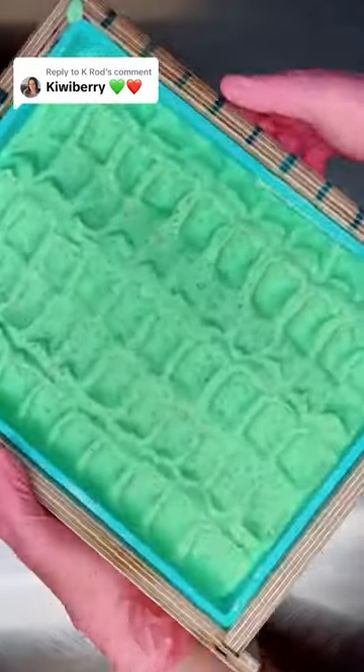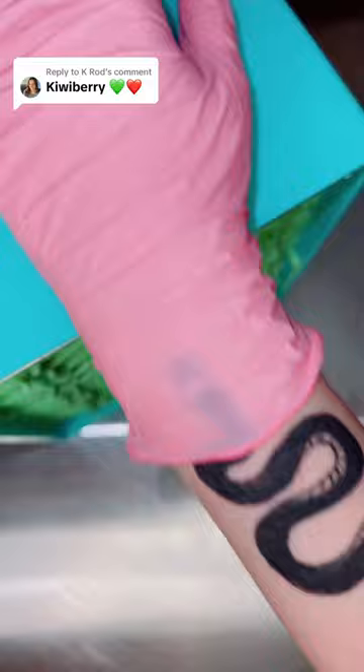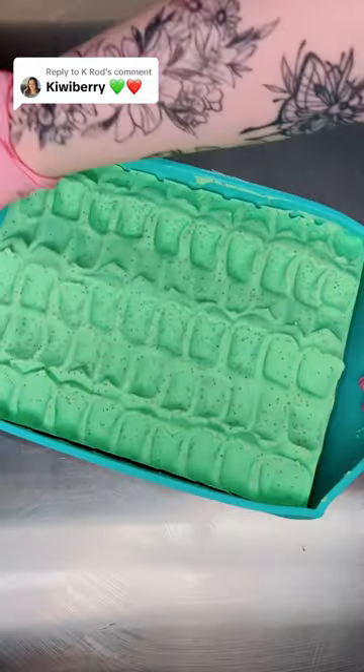I've really been trying to get better at my soap layers, so I tried a tricky design last night. It might not be tricky for everyone, but it was tricky for me.